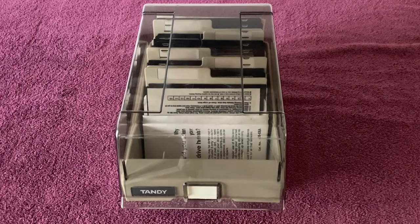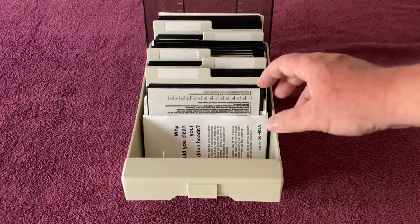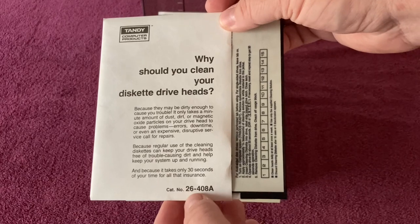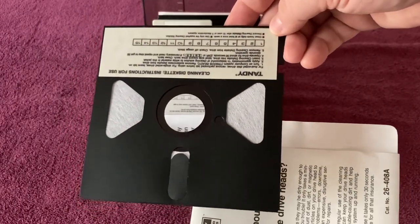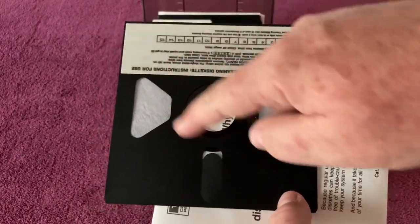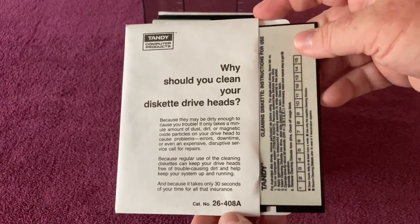Next, we have this Tandy branded five-and-a-quarter inch floppy disk holder. Those of you who watched my SubTandy 2021 Pickups, Trades, and Donations video might remember I got one of these complete in box brand new. This one is used and came from an estate sale, but it came filled with some Tandy software. Inside, first we have a Tandy branded head cleaner, catalog 26-408A as in apple, used to clean the heads on a five-and-a-quarter inch drive. This one actually looks like it's never been used.